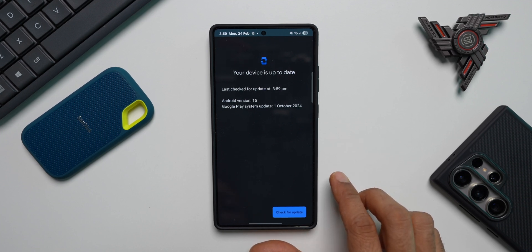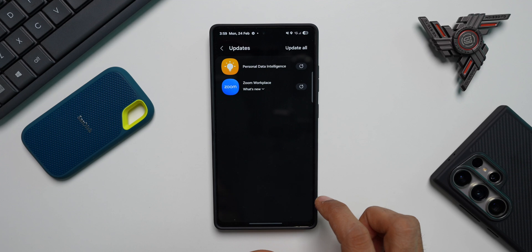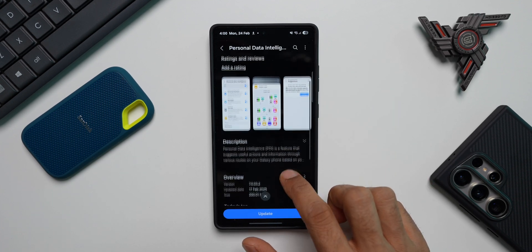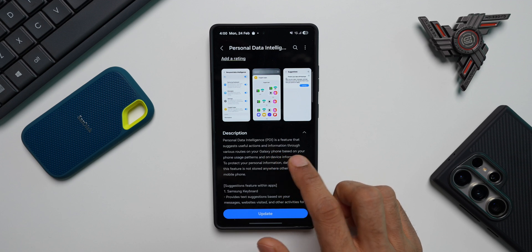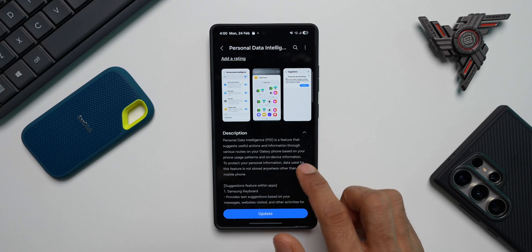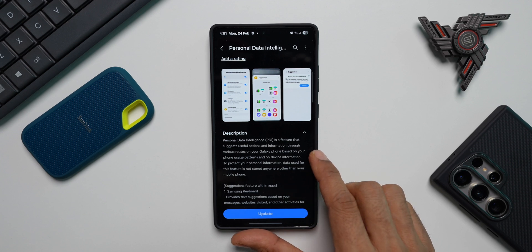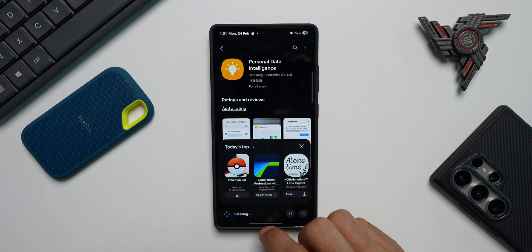Let's go to the Galaxy Store to check for anything new. There's an update for Personal Data Intelligence — this one I received before the security patch. It's a large and very important update, about 200 MB. In the description it says: Personal Data Intelligence (PDI) is a feature that suggests useful actions and information through various routes on your Galaxy phone based on your phone usage patterns and on-device information. As you can see in the screenshots, it covers your keyboard, messages, settings, suggested applications, etc. The suggestions we get on the keyboard or suggested apps are all made possible by this PDI engine. Do go ahead and update this application as well.